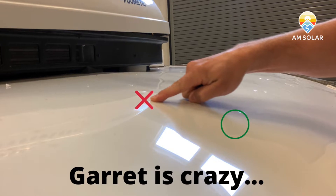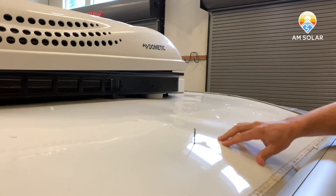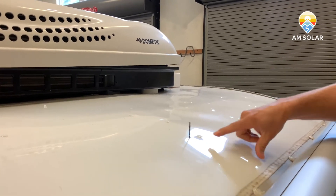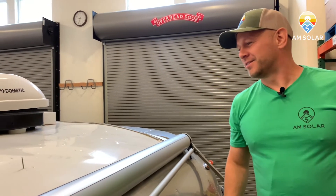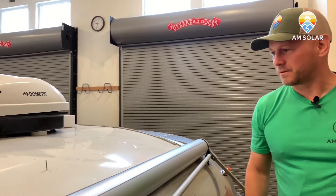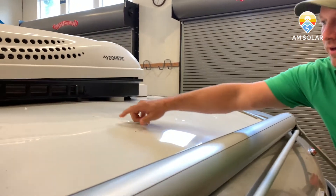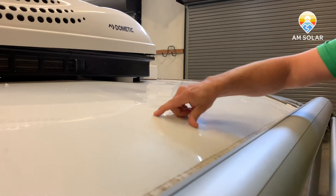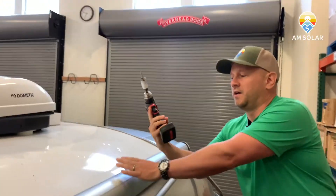He's going to finish drilling it. That's not where I was expecting it to be, but that works too. He's through and now he's going to pull his bit out. I thought it was there, but Kyle has a better eye for this — he does this more often than I do.